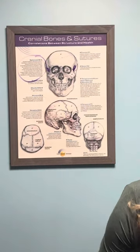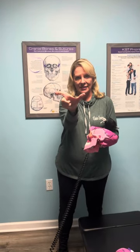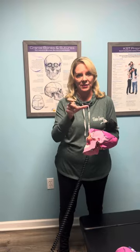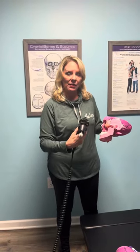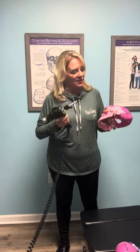What we do as chiropractors here is we use this tool, which is an arthrostem, and the technique we use is called KST — Koren Specific Technique. We can test the sphenoid to find out which way it is going. Because it goes on both sides, it can go forward, it can go back, it can rotate, and it can twist in any of those different positions. We would take the tool and, depending on what we find, we would adjust it back, up, or down — really depending on you, your injury, and the symptoms we're discovering. That's how we gently adjust the sphenoid bone, the most important bone in your cranium. We'll see you soon.